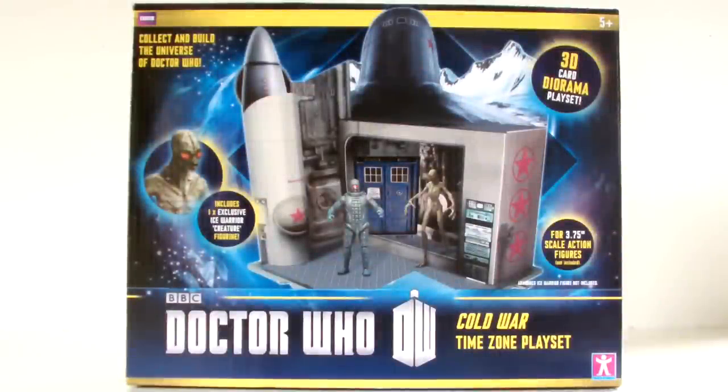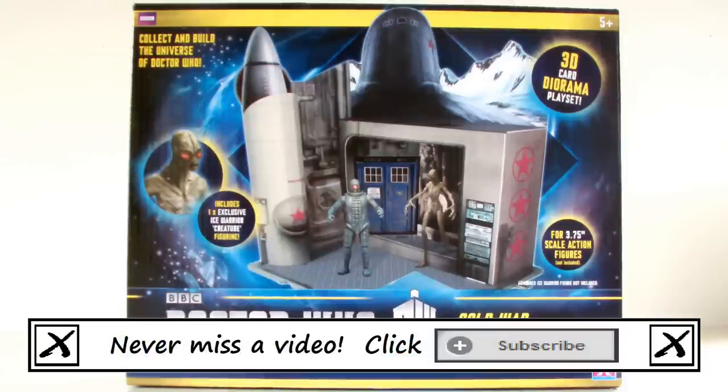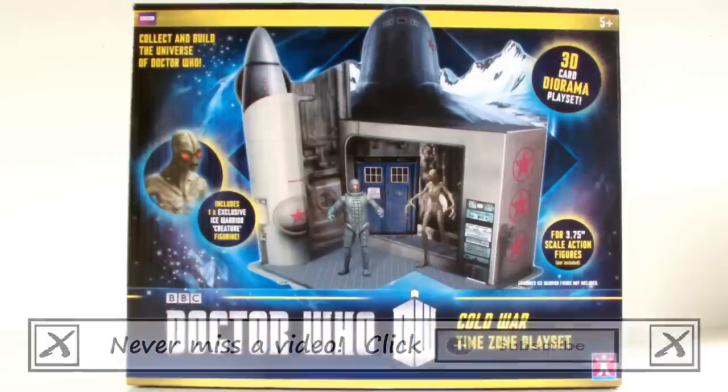Hello YouTube viewers and random Doctor Who fans. This isn't going to be pretty, but let's just get it over with. Today we'll be reviewing this, which is the Cold War Time Zone playset.